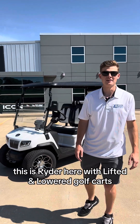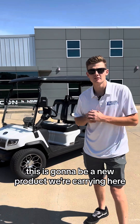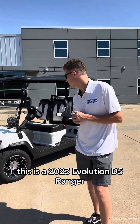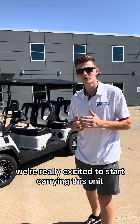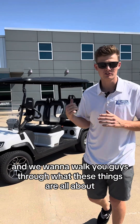What's going on everybody? This is Ryder here with Lifted and Lowered Golf Carts. Behind me I've got a brand new unit. This is going to be a new product we're carrying here — a 2023 Evolution D5 Ranger 4 Passenger. We're really excited to start carrying this unit and we want to walk you guys through what these things are all about.